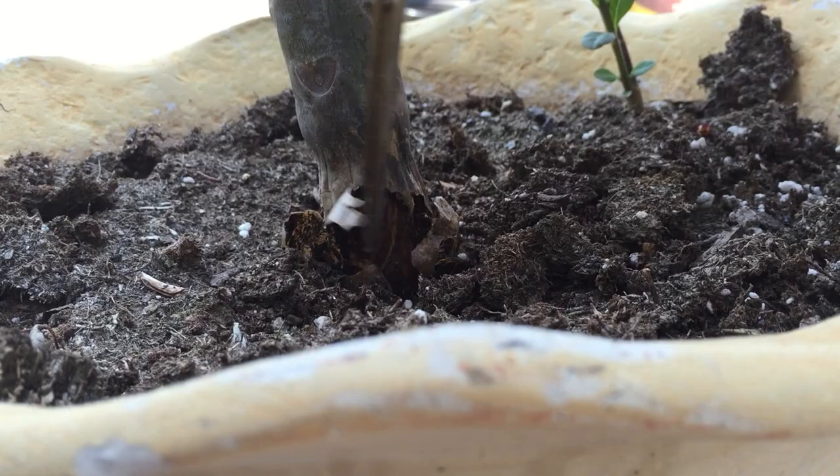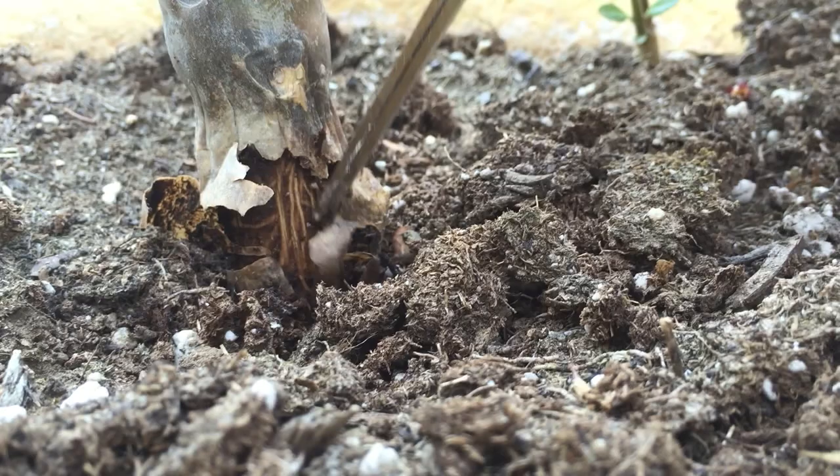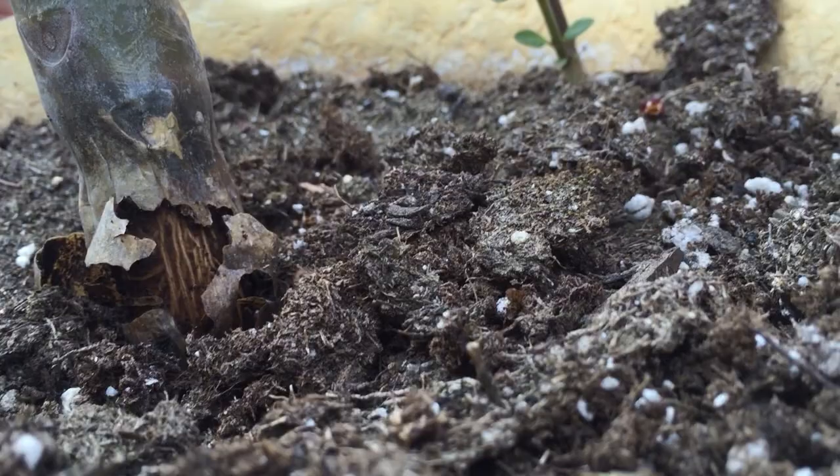The rot basically goes all the way around. Whatever I'm scratching on right here — that's actually into the wood of the plant, which has also been rotted. It's very soft. So we're actually going to save this plant and turn it into a new plant, but it'll no way thrive in the condition that it's in right now.